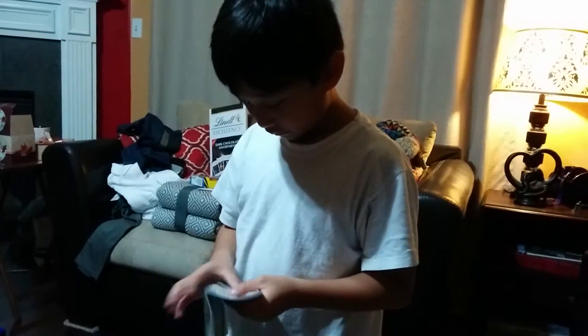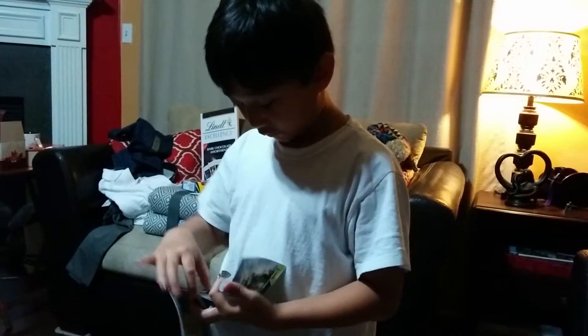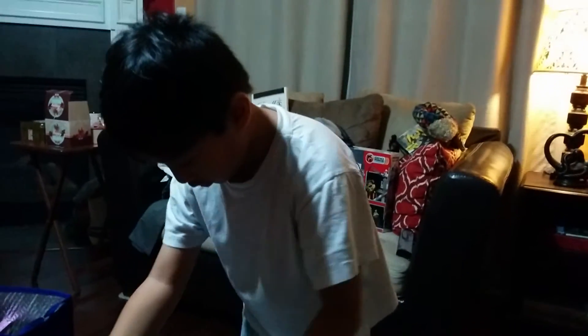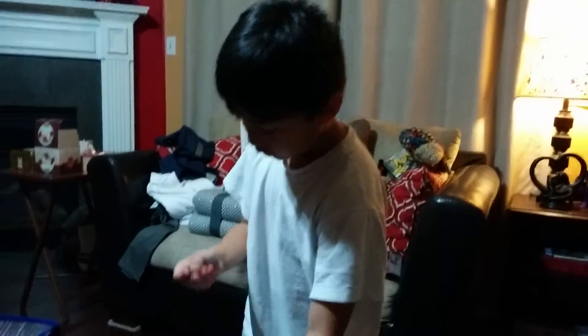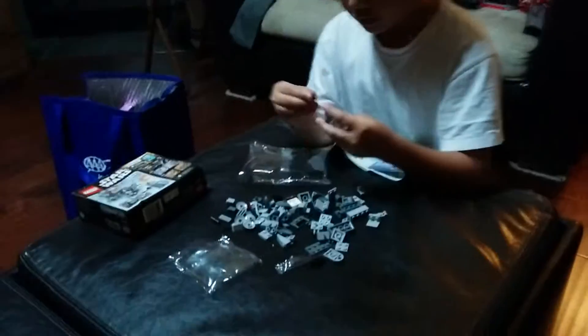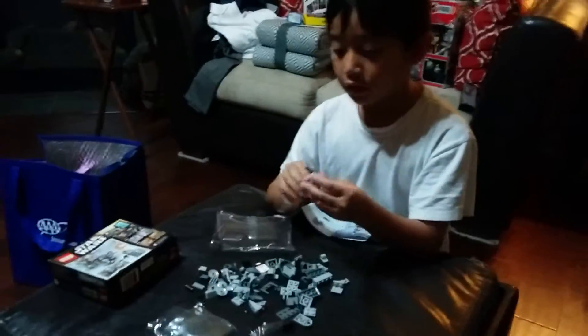First I also have to open this pack to complete the guy. Sure, okay, I'm gonna put the gun on here.